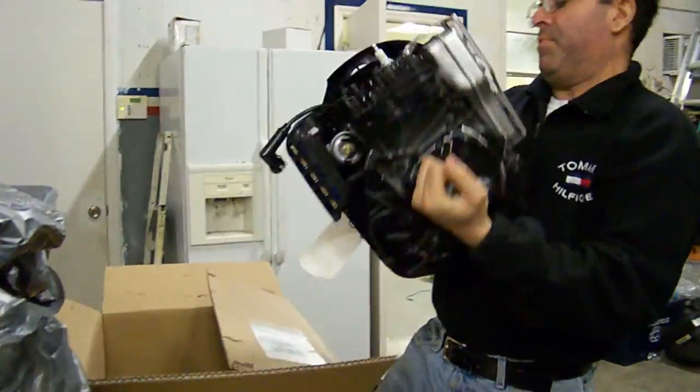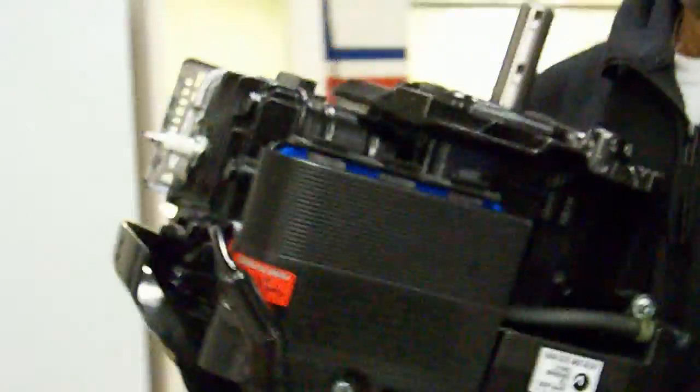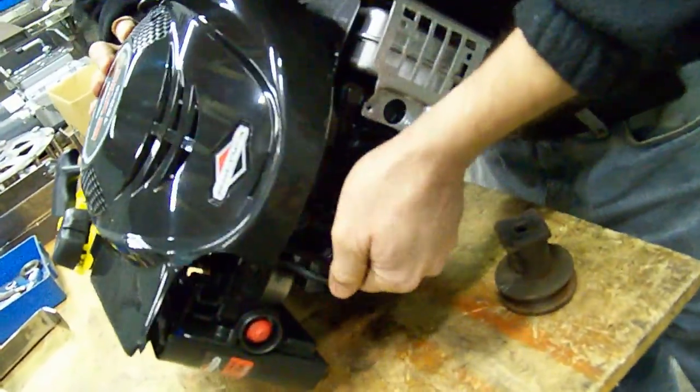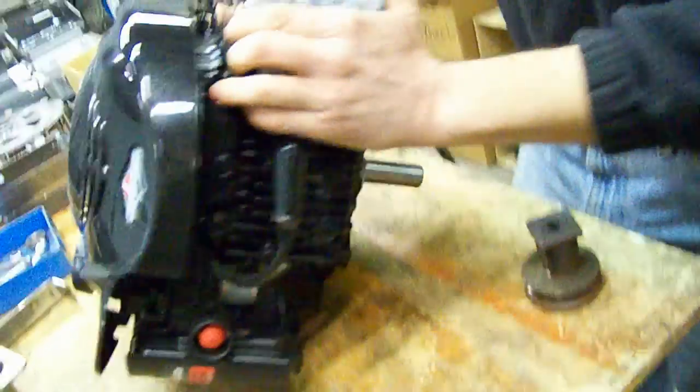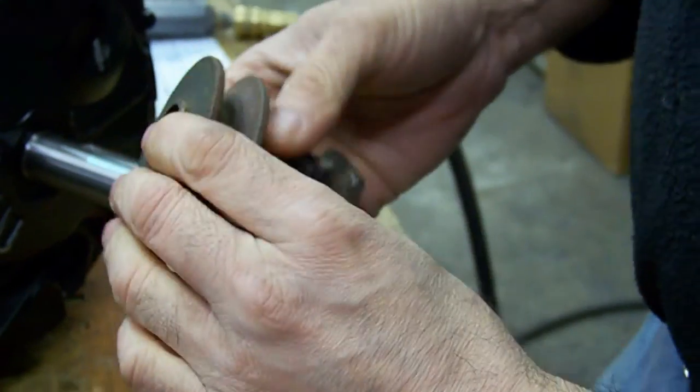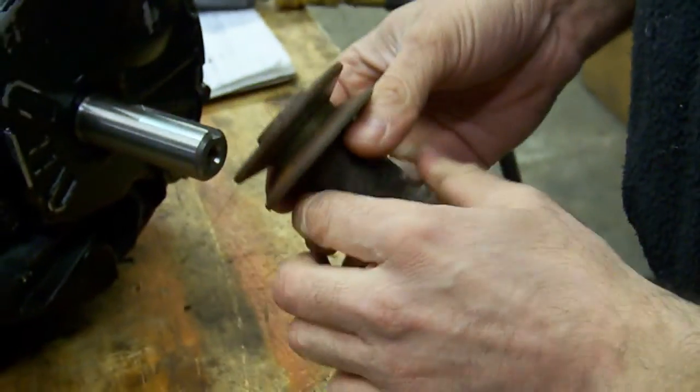And here is the replacement. Let me just check the key — it's a quarter of an inch. Perfect, that should do it. We're going to test the key to see if it fits. Now that we have disabled the brakes with this clip, you can see that we can now move the shaft of the engine. Easy.